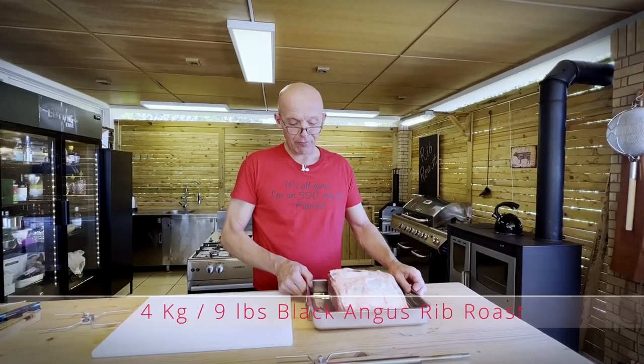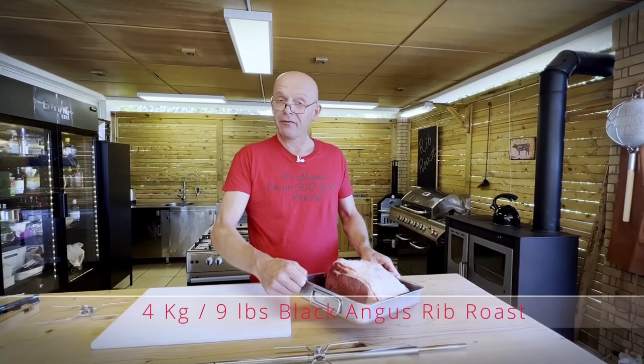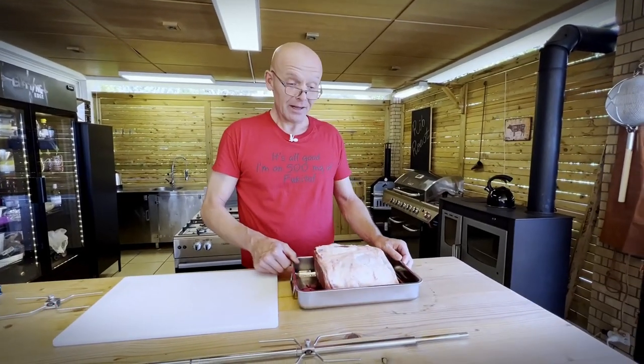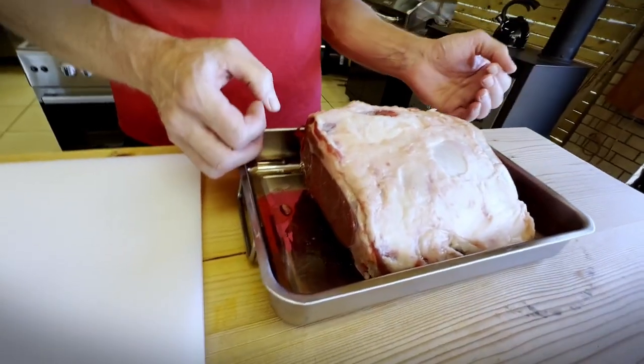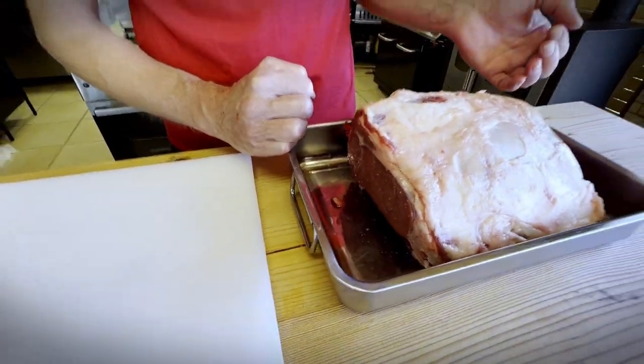I have here four kilos of beautiful Black Angus rib roast from Finland, of all places. We normally get our Black Angus from the US or Australia, but when we saw this at the butcher we had to try it.